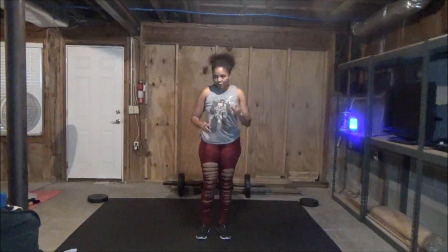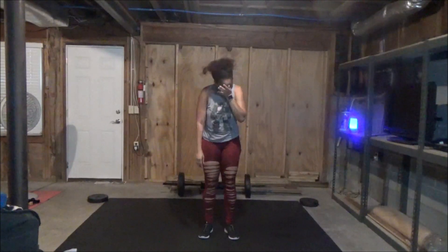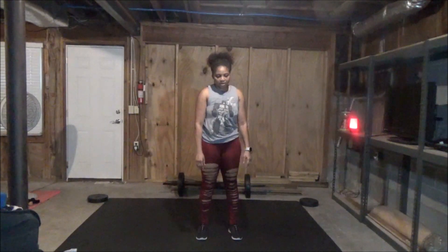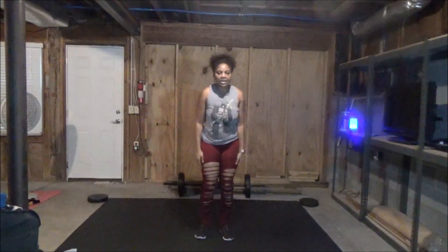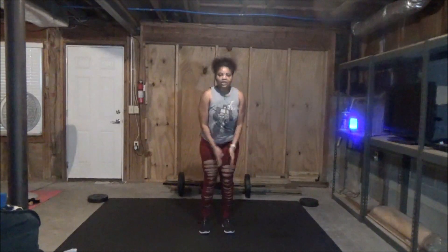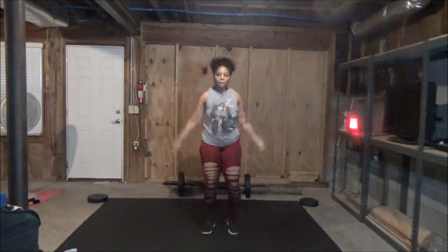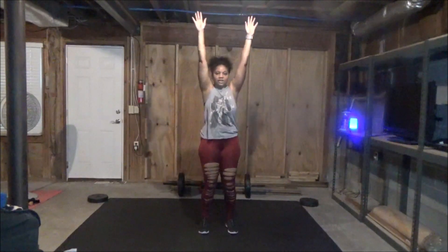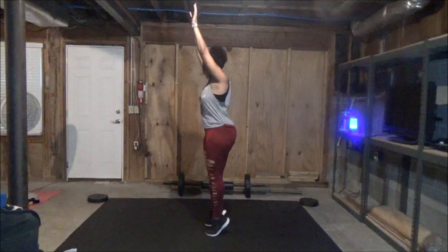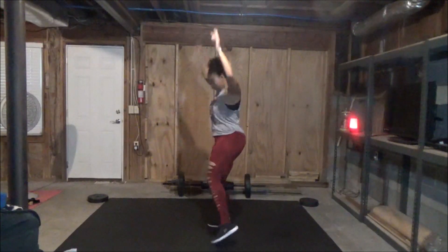This is your jumpless jack — a low-impact jumping jack. It's extend, extend, you come down to a toe touch. Three, two, one. Jumpless jack, toe touch to two calf raises. So it's extend, extend, come down to a toe touch, bring your arms up, and do two calf raises. Jumpless jack, come down to a toe touch, extend up, calf raise. Three, two, one. Rest.